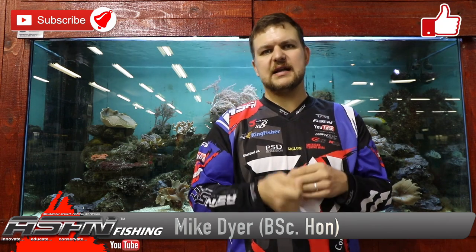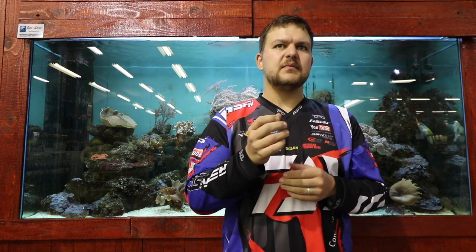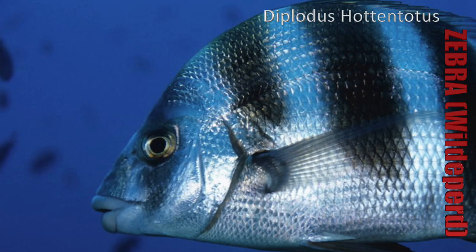Good morning everyone! Today we're going to be talking about one of those species that's fairly common for guys that like scratching along the KZN coast. It goes by a few different names but the most common is Zebra. Now Zebra, or Vildepair for Afrikaans guys, the scientific name is Diplodus hottentotus. It used to be Diplodus cervinus hottentotus but they've changed the name to get everything in line with international standards.